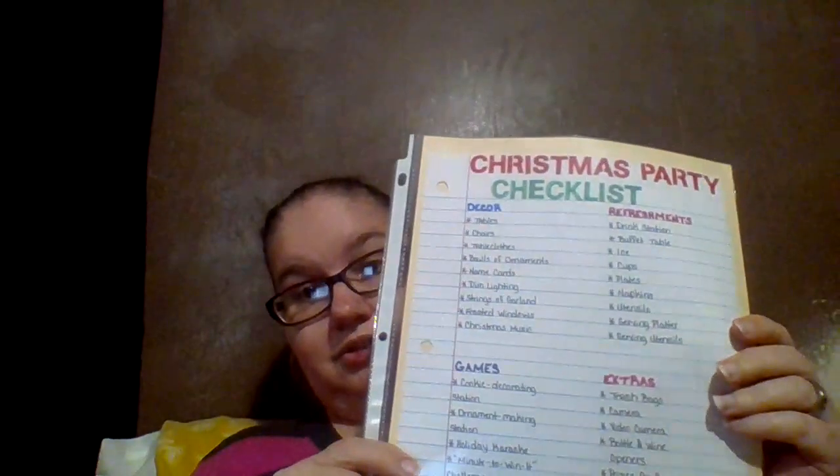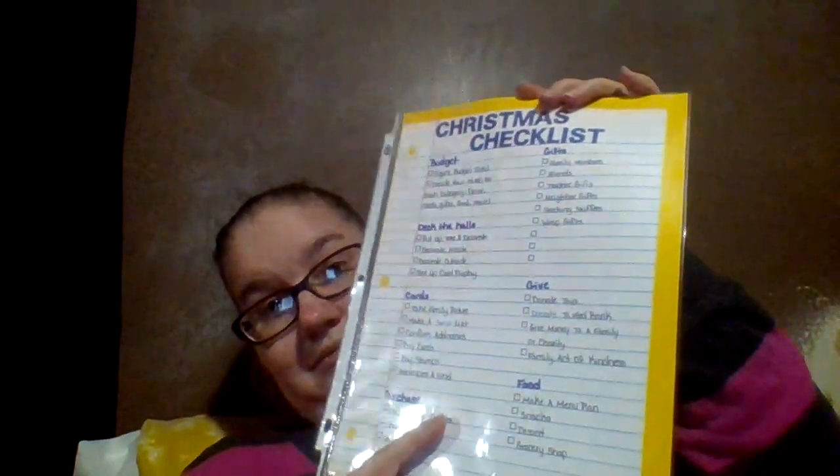There are a few Christmas party checklists — it has decorations, games, refreshments, and extras. I'm doing this because people during the holidays like to plan stuff, keep things in order, and track what they need. There's also another Christmas checklist that has budget, deck the halls, cards, purchasing gifts, giving, and food. On the back you have traditions and travel.